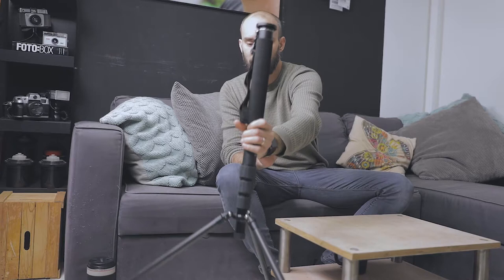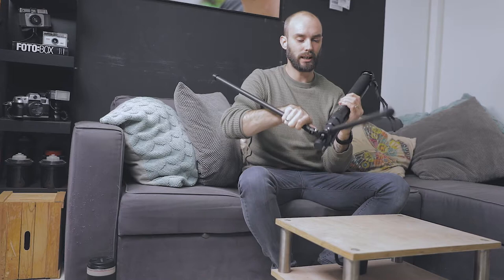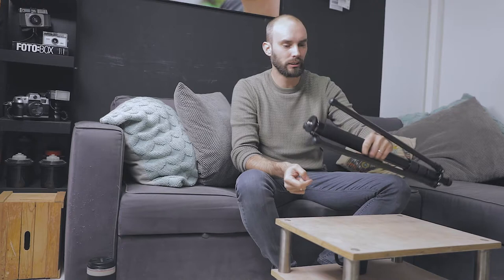I'm bringing my Feiyu CM-1473 monitor monopod slash light stand slash tripod. It goes up about six feet and has little feet so it can stand on its own, which is awesome. I can also use it as a selfie stick if the Joby isn't cooperating, put my camera on top with my ball head, and be fully mobile. It's carbon fiber, holds about four kilos, and is super light.